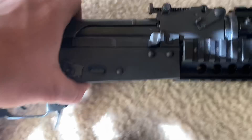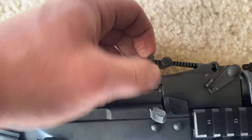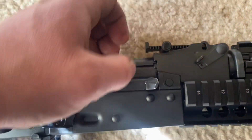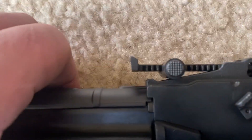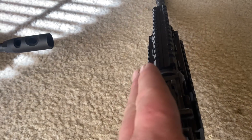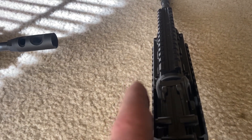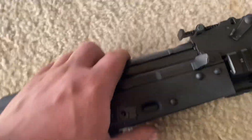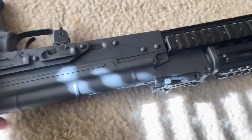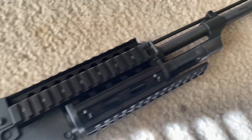Strike two: the rear sight leaf doesn't want to lay down all the way. I kind of had to get it broke free and bent, but there's still a gap in there, and the rear sights are canted. Whenever you pull the rifle up and look down the sights, the whole thing has shifted over and it's leaning about a sixteenth of an inch. So it's not in line — if I want to shoot this with any accuracy, I'm going to have to put an optic on it. That's strike number two.